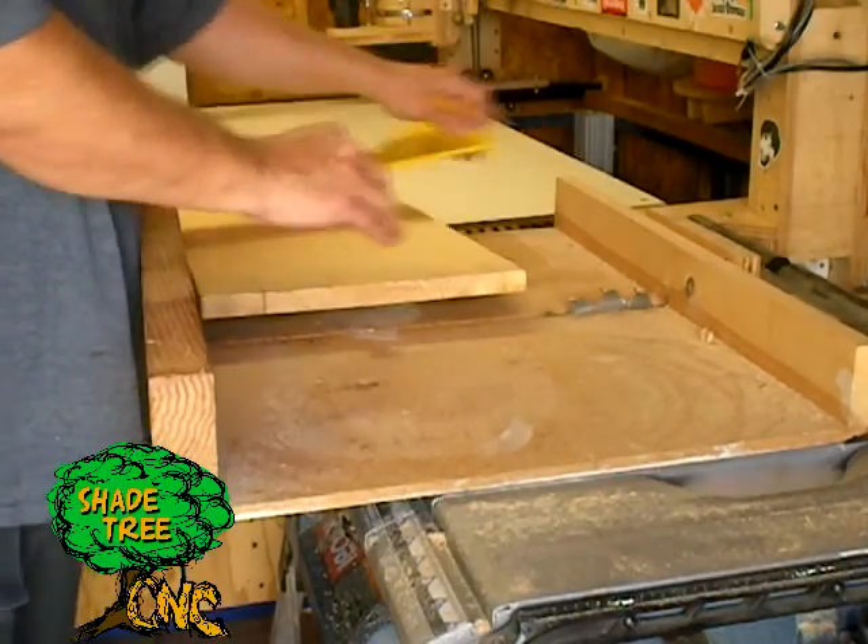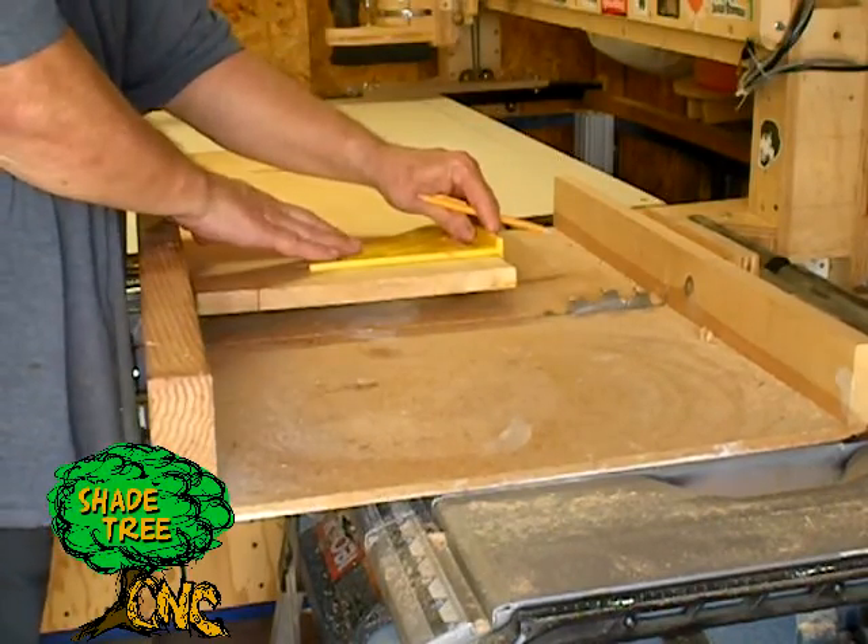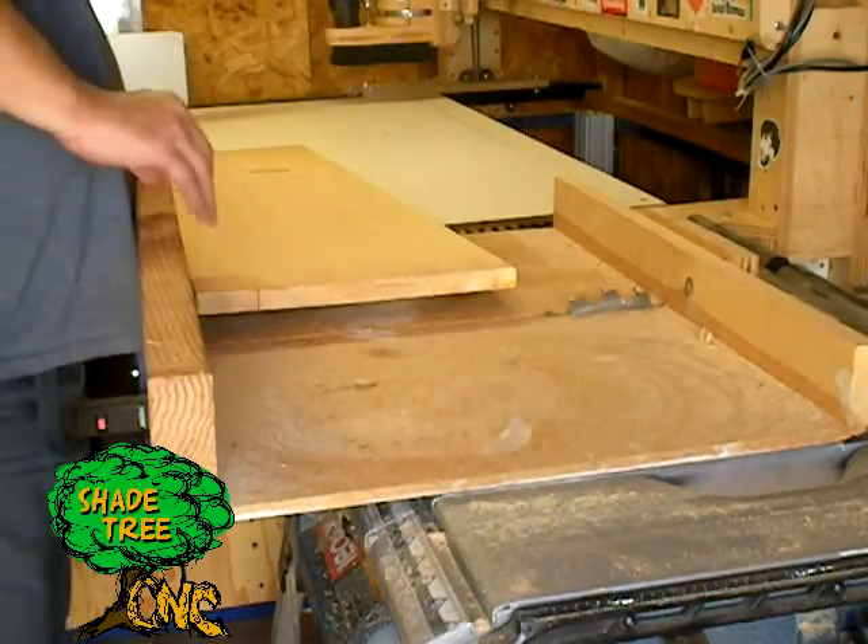First we'll start off by cutting ourselves a blank — we'll just measure it off and cut it here on our table saw.